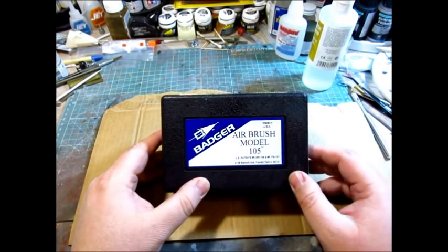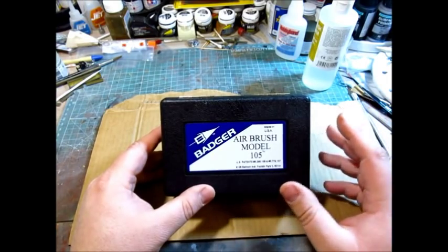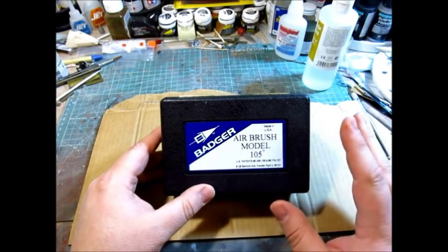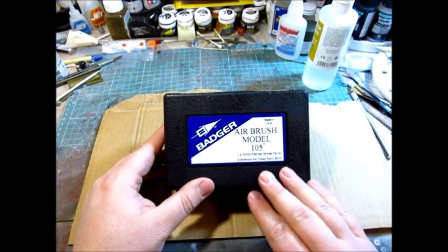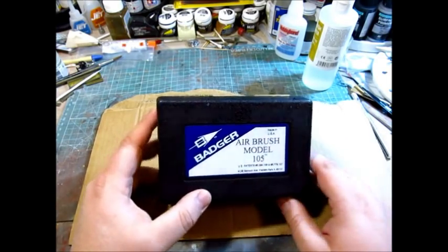Paul and Lee and a lot of other people have done reviews on the Iwata Neo, and it is a fantastic starter airbrush. So this is meant as no disparagement of the Neo at all. But I think this airbrush is just as good a value as the Neo, and it's got some pretty unique features.